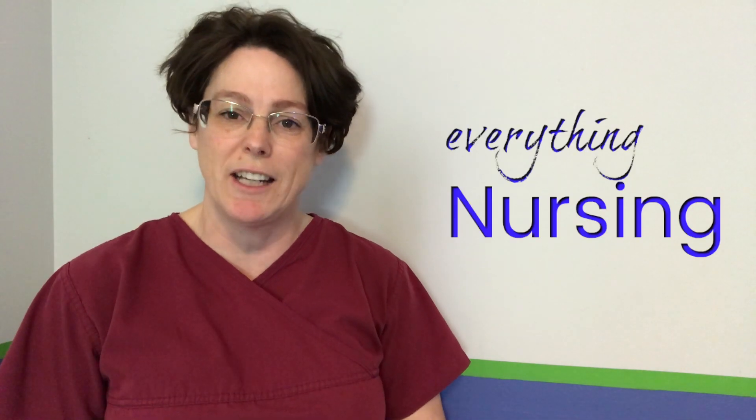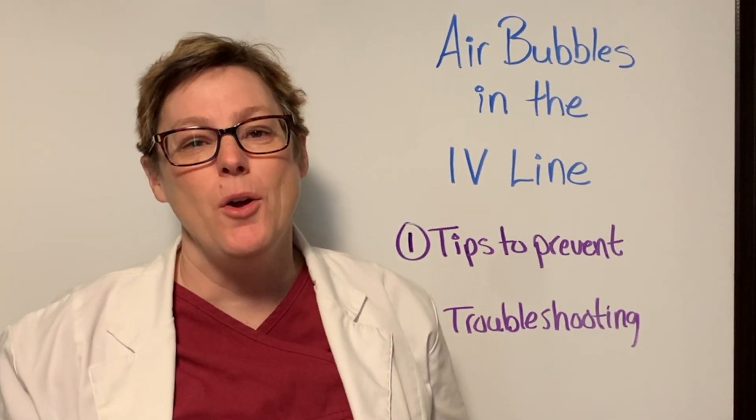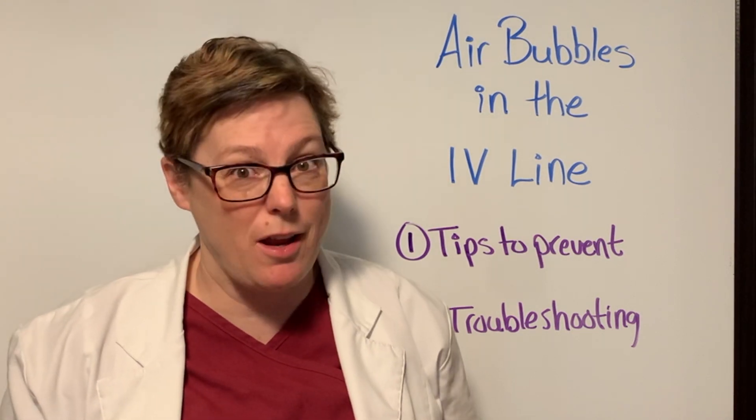Welcome back, my name is Tammy and this is NurseMinder. On this channel we do everything nursing, so if you're new here consider subscribing below. Today we're talking about IV line priming so that you don't get air bubbles in it, and troubleshooting when they do appear.